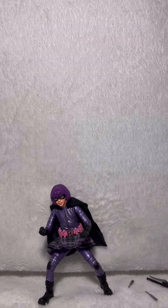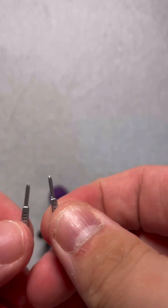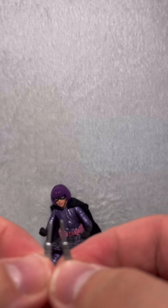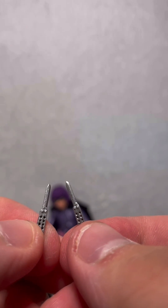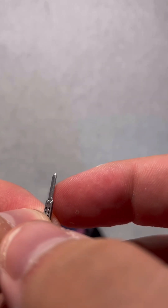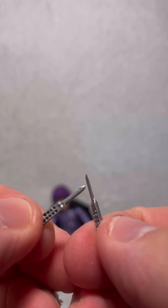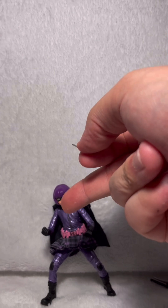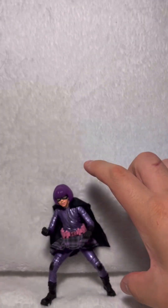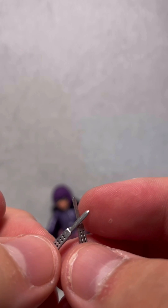Alrighty, so here we have Hit-Girl out of the package. Before we take a look at Hit-Girl herself, we are going to look at some of her accessories. She does come with two really tiny butterfly knives. This is something I wish the NECA Hit-Girl would have came with, but she unfortunately didn't. She comes with two butterfly knives. Would have been nice if one of them was kind of halfway opened. Not much detailing to them — they're so tiny that there's not really going to be. Like I said in my Kick-Ass review, I'm kind of disappointed with how small these figures are, especially Hit-Girl. She's so tiny — only about that large. But they look good for the scale.